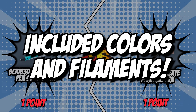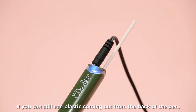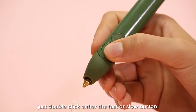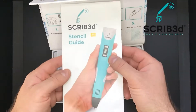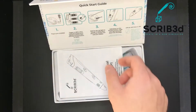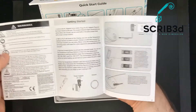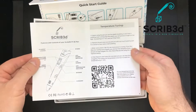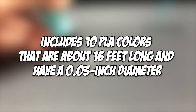The third category that these two brands will be going toe-to-toe with is their included colors and filaments. Buying filaments may be a confusing task when you are working with a brand new 3D printing device. If you haven't yet explored which material suits your style, you might feel disheartened when the results don't turn out as vibrant as you imagined. Many artists go through this phase, which is why manufacturers add free colors to each kit. The Scribe 3D printing pen starter kit includes 10 PLA colors that are about 16 feet long and have a 0.03-inch diameter.